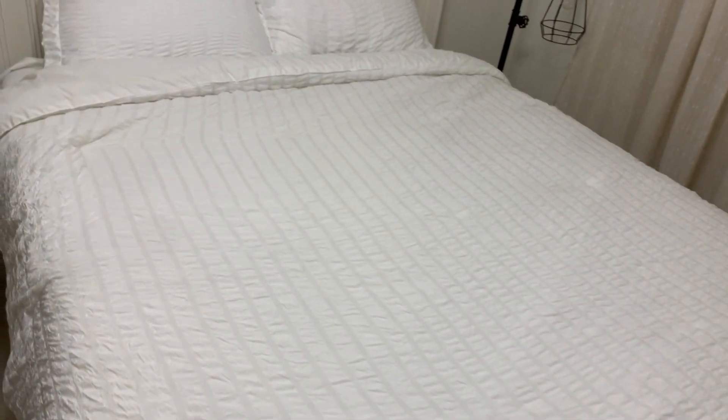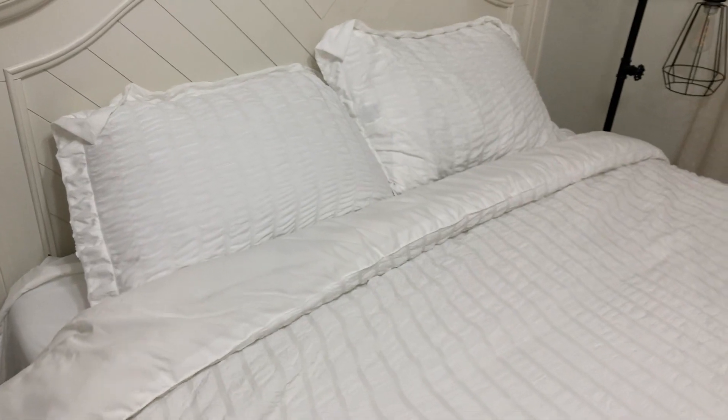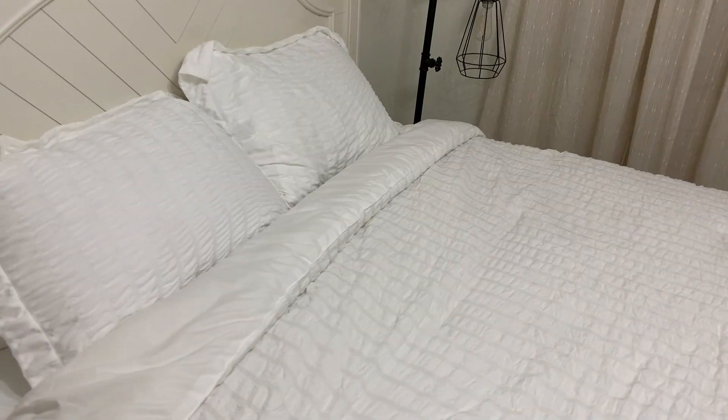Today I'm going to do a quick review of this Cozy Luxe bed in a bag. I'm going to tell you everything you need to know about this product, and also one thing I think you should know before buying it.